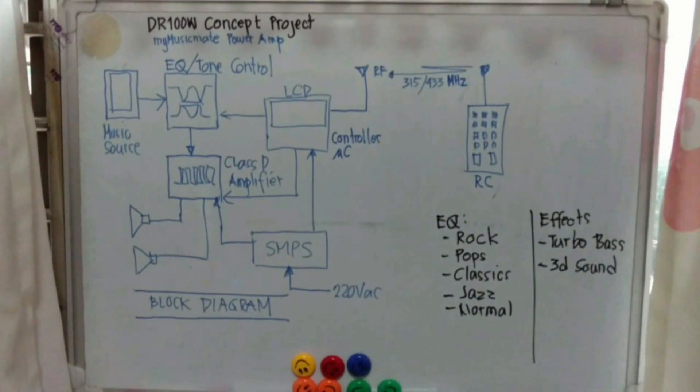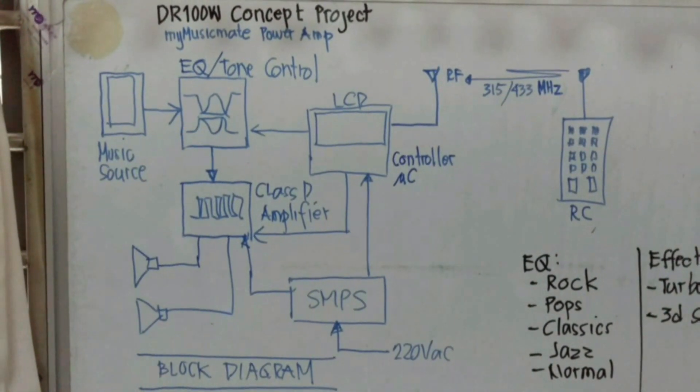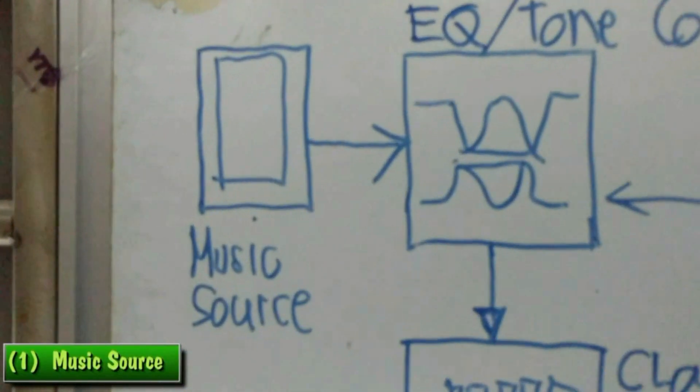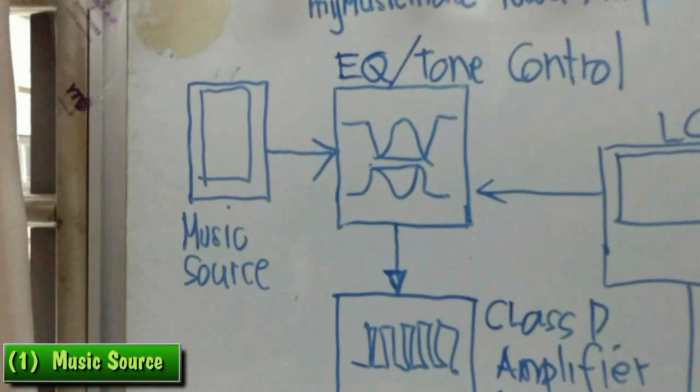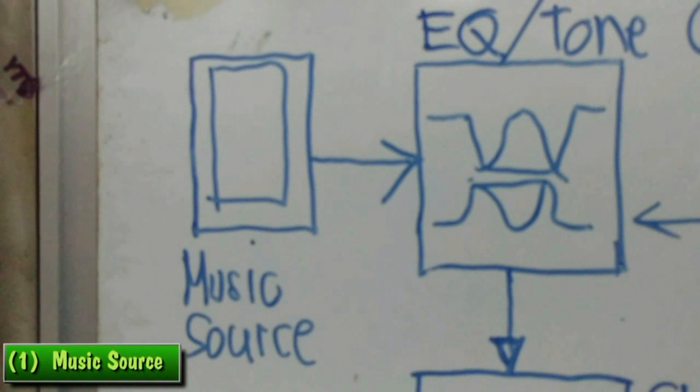Here is the block diagram of my project, which is basically composed of seven blocks. The first block is the music source. There is also a problem in his video or the editing — when you focus it, it will flicker. That's another problem.